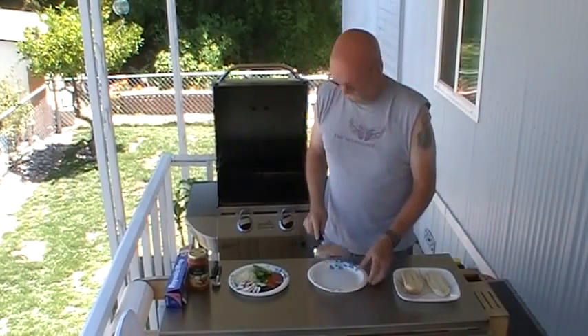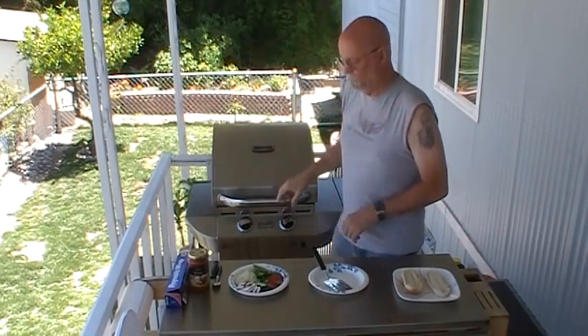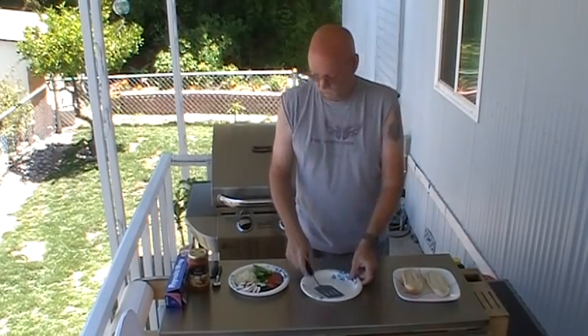We're just going to throw a frozen pre-formed patty on the grill. I'll let that grill for a little while. This particular one has cheese and bacon already incorporated in it, so that's going to be an interesting thing.